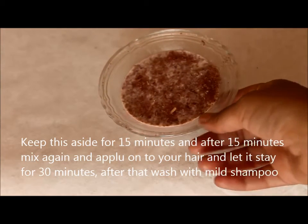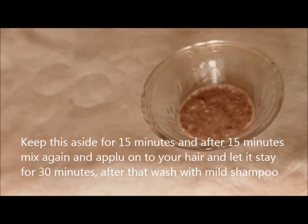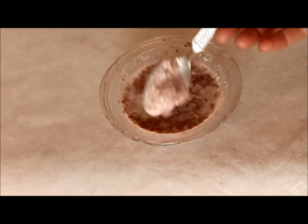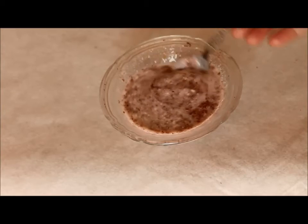Here I am going to keep some mixture aside so that I can make a face mask with some more interesting ingredients — do check that out, it will be in a separate video. Now add some water if you feel to get the right consistency so that it is easier to apply. Mix everything once again and the mask is ready to use.